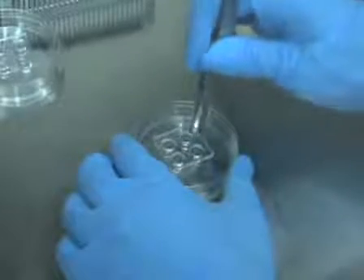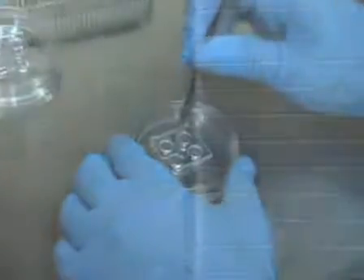Electrostatic forces between the PDMS and the glass forms a bond that is watertight and suitable for cell culture. I'd like to introduce you to Hyana Lee. She will be doing the demonstrations today.